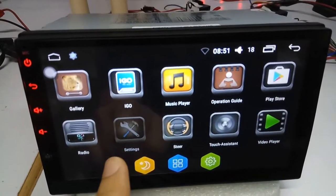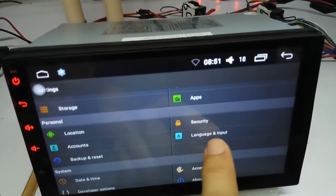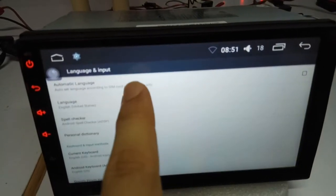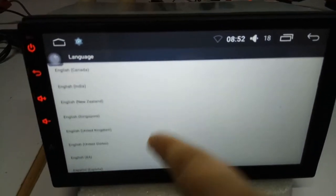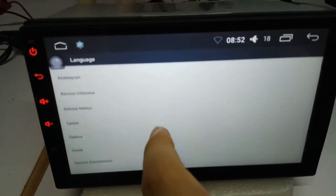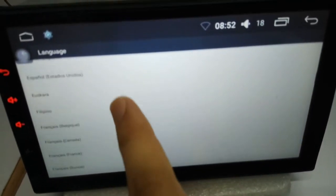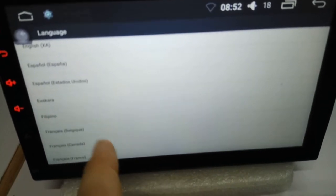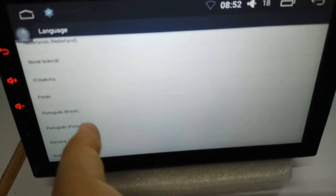And this is settings. Language — you can change to, there are a lot of languages. You can change to Portuguese, in Spanish, Portuguese.